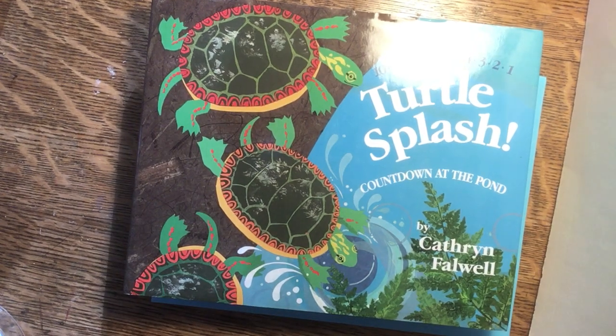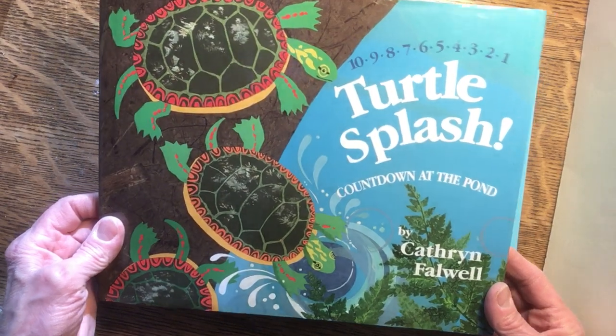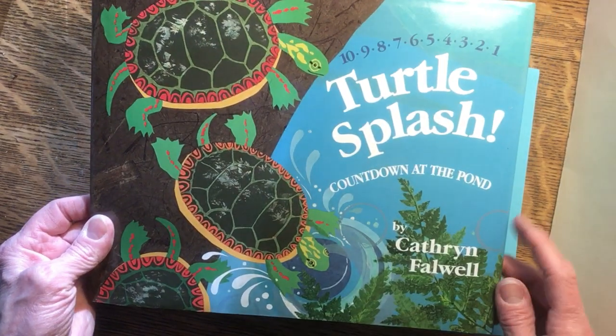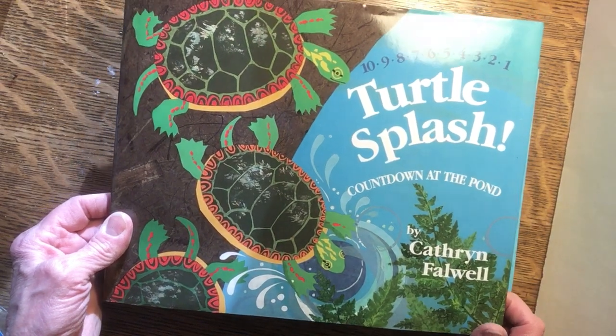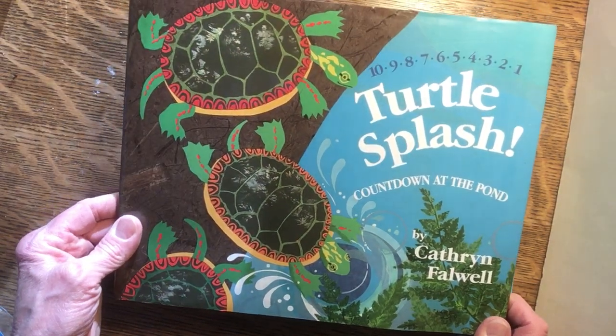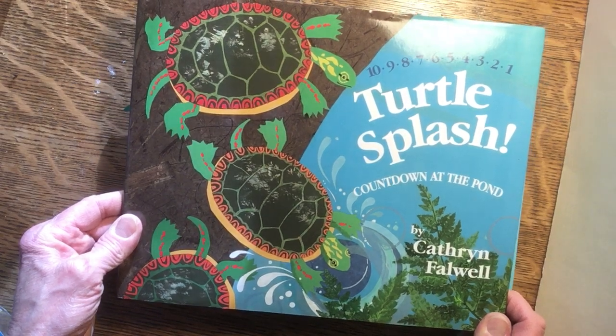Hello, this is Katherine Falwell and this is one of the books I've made. It's called Turtle Splash Countdown at the Pond, and this is my name, Katherine Falwell. This book is about turtles who live in a pond and have visitors come see them.